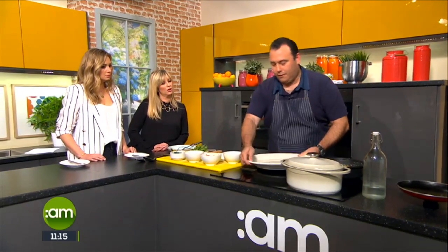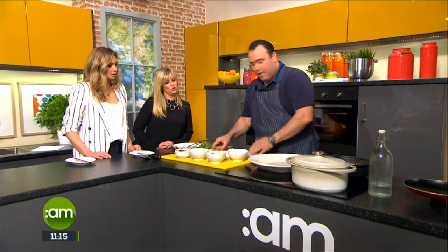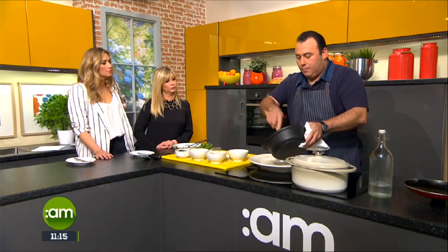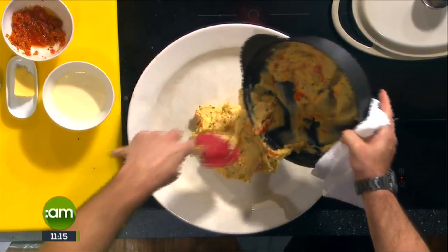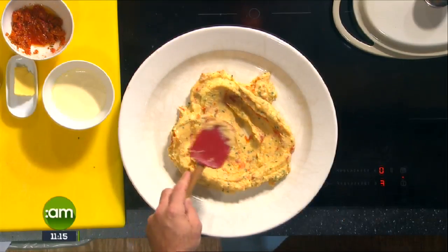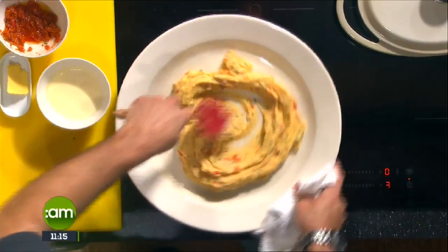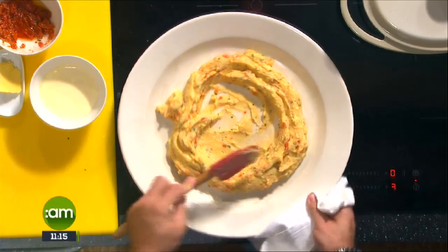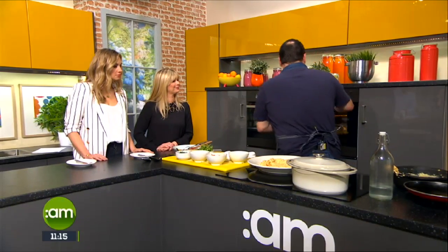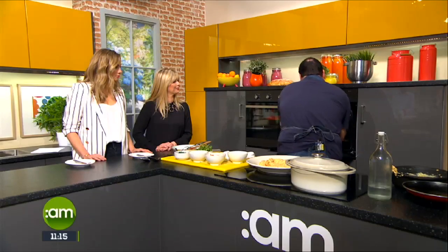Now we're going to dish up. We have a nice big serving bowl. Just to summarize the beef cheek: it went in for an hour, came out, we stirred it, put it back in for another hour, then took it out, put the thickening agent back in, and half an hour later it's ready to go. At that point you can cool it down, pack it away, leave it for the following day, or serve it straight away. There's a bit of prep involved, but once it's in the oven it does its own thing. I've got one previously made and just reheated it in a tagine.